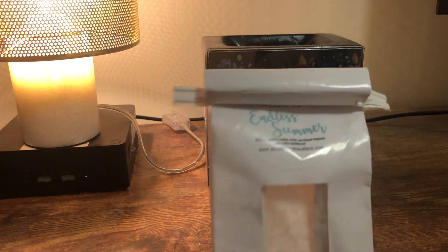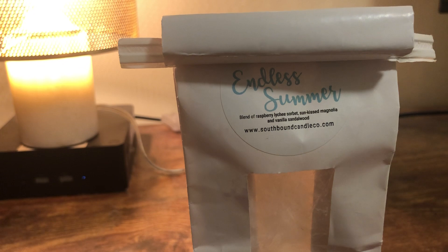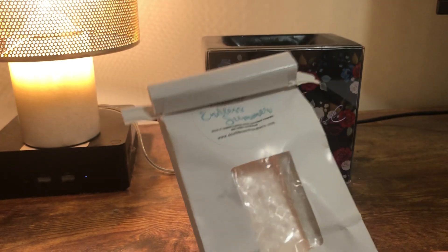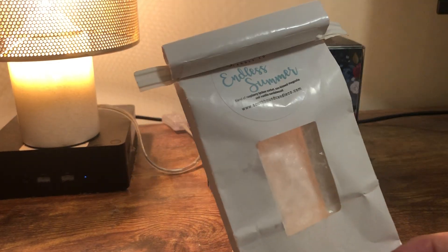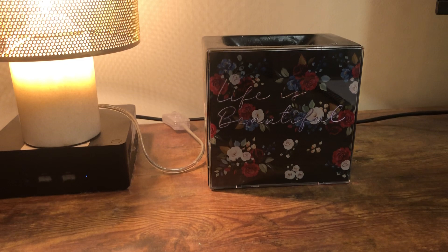From Southbound, we have Endless Summer — a blend of raspberry, lychee sorbet, sun-kissed magnolia, and vanilla sandalwood. This is a Bath and Body Works scent. I've never smelled it from Bath and Body Works, but it was really good. I had enough to do like one melt through my whole downstairs and it was really nice. I don't think I need it again, but if you like that Sun from Bath and Body Works, there you go.